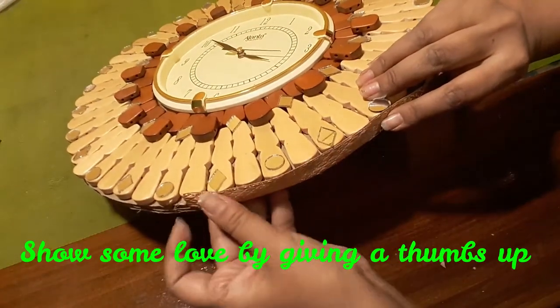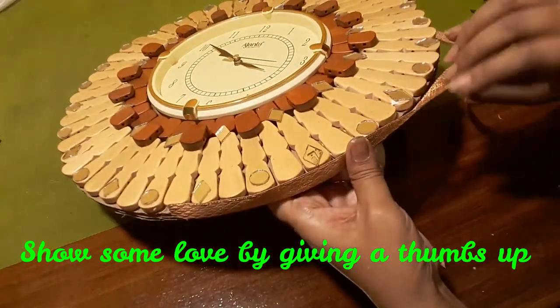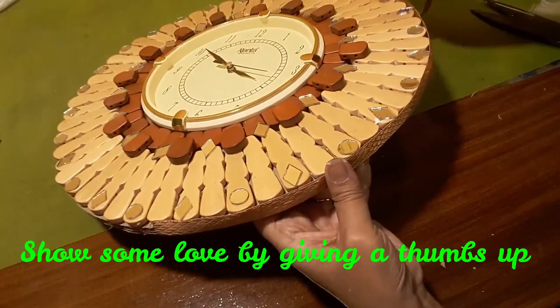I am gluing the edges with a golden ribbon to make the edges clean and neat.